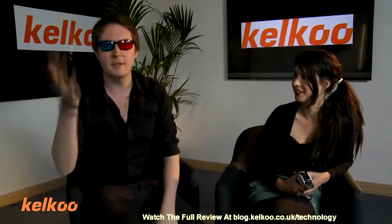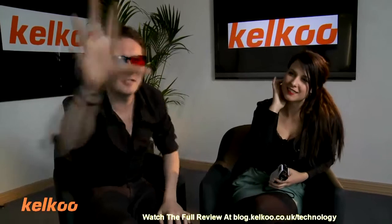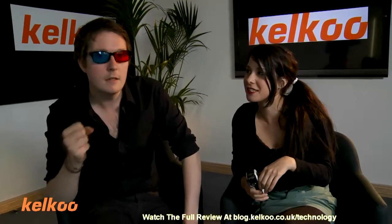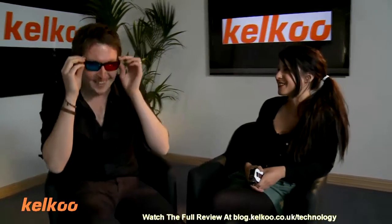I thought I was here to do a video in 3D, and whenever I see people do anything to do with 3D, they're always doing this — touching the screen. But nothing's happening. That's because we're reviewing a 3D product, we're not filming in 3D. So these really aren't doing anything right now? No. Actually, they're making you look amazingly stupid. That's what they're doing.